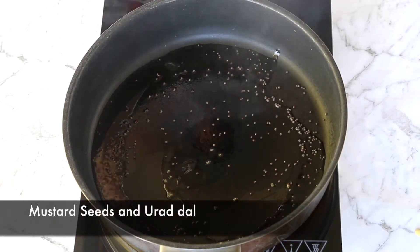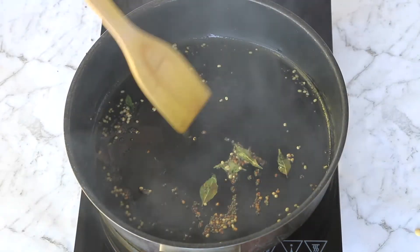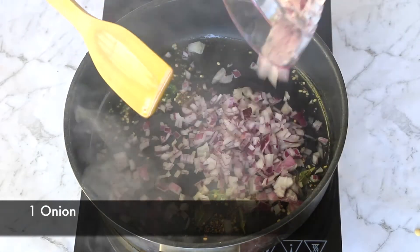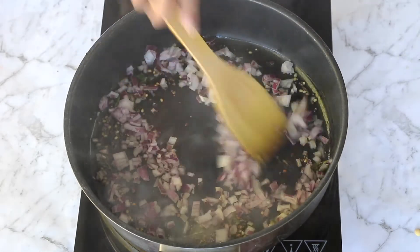Here in a pan I am heating some oil, to which I'll add some mustard seeds, urad dal, and curry leaves. Once the dal turns light brown in color, I'll add in my finely chopped onions and sauté until they turn golden brown.